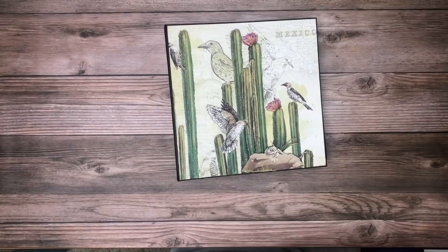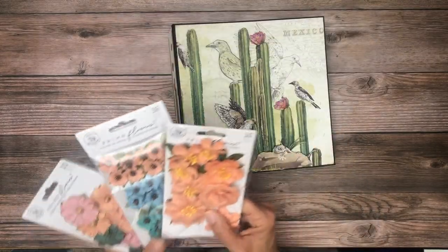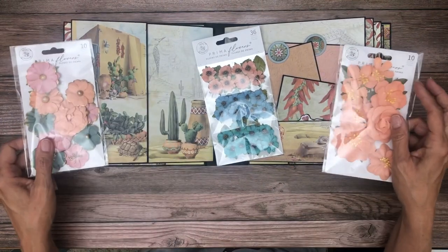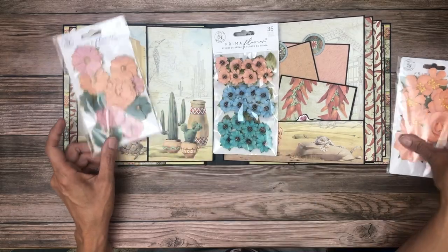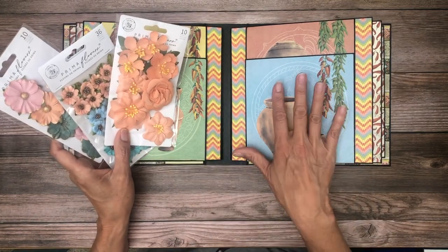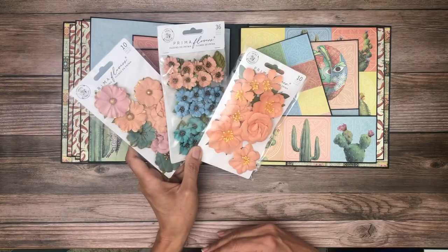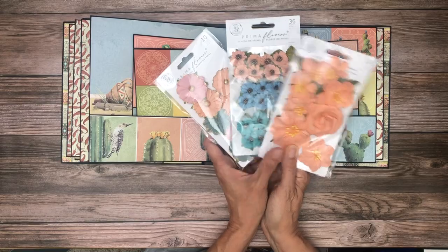I almost forgot — I want to share some flowers that have been curated by Julie to go with this collection. Because I kept my cover simple, I didn't really use them here, but I want to show you how this green and these oranges go really well with the collection. I'm going to have these listed next to the material list as a curated and coordinated option for your albums. Thanks again everybody for tuning in!